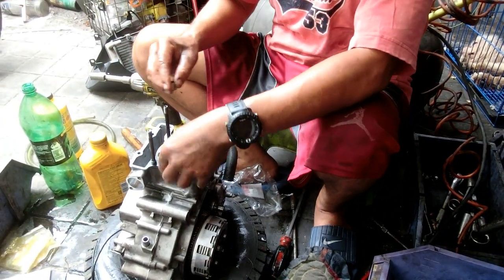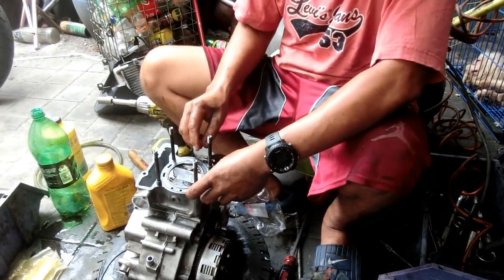Yan mga ka-fix-it, marami na kayong natututunan. Marami na pala tayong natututunan kasama ako.